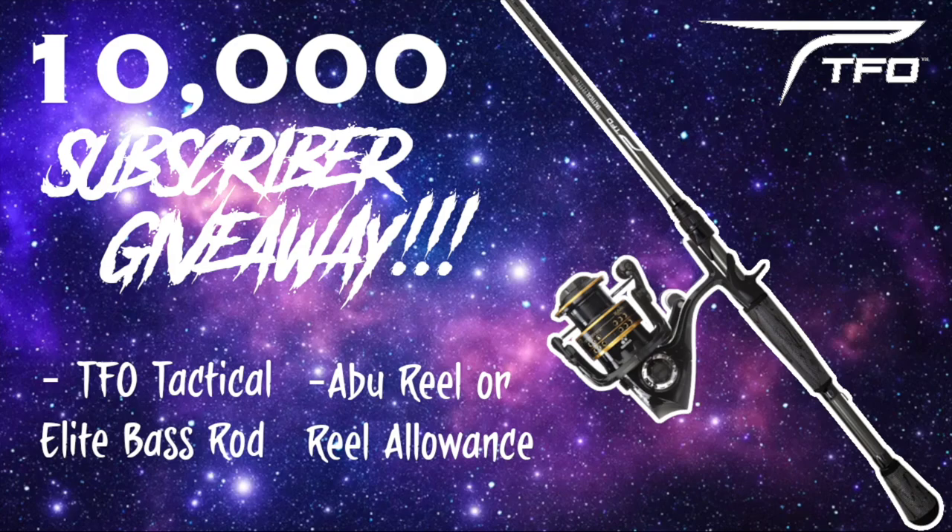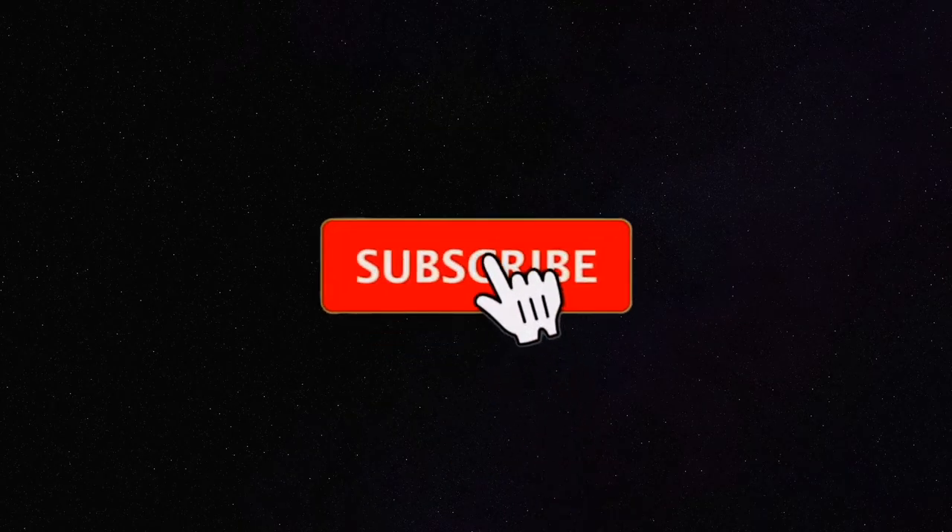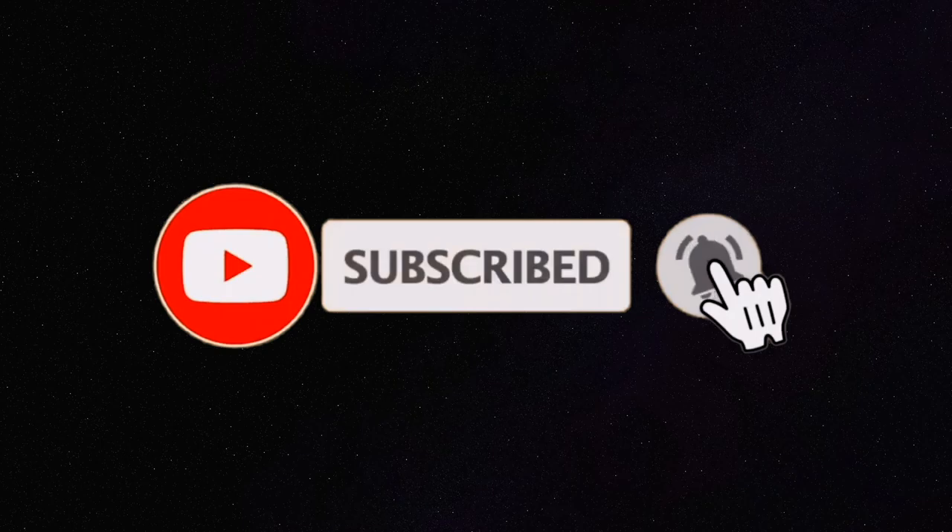I just wanted to show you guys the rods and the unboxing. I'm super excited and thankful to be working with TFO — thank you for sending these rods. Thank you guys for watching. I hope you enjoy the content. This year we're going to have a ton of fun on this channel, so make sure you stay tuned. We'll be fishing all these TFO rods and showing you how to use them. Thanks for watching CO Fish Bro — we'll see you next time. Don't miss out on our next subscriber giveaway at 10,000 for this TFO Tactical Elite Bass combo. Make sure to subscribe and click the bell icon to receive notifications. If you enjoyed the video, click the like button below, and if you have suggestions for future videos, leave a comment.